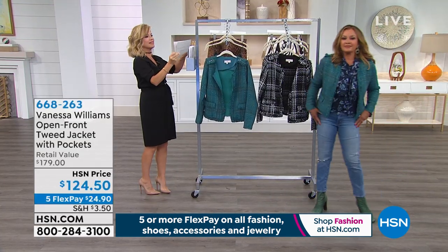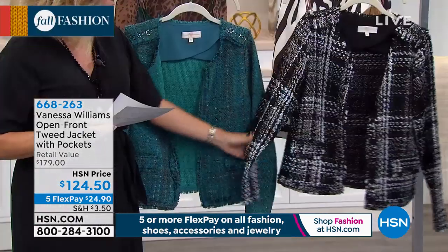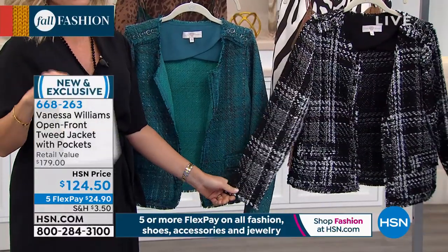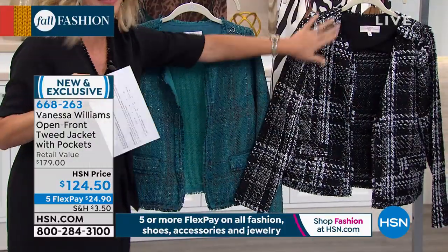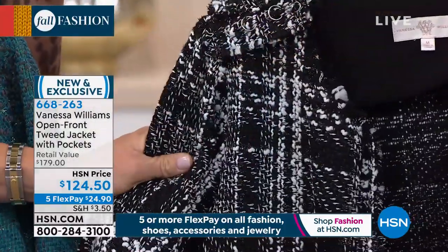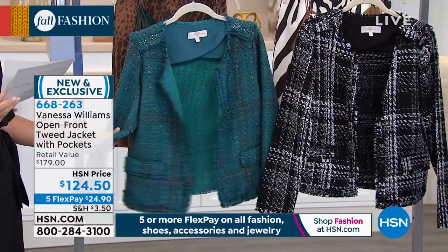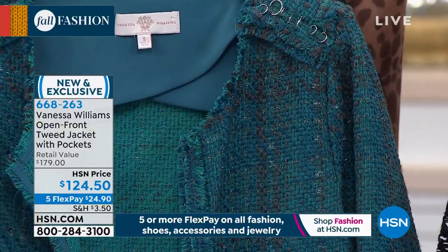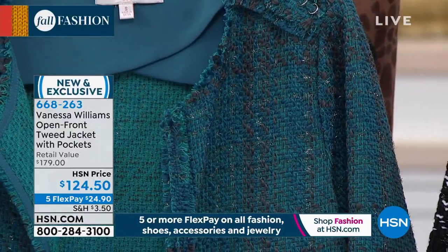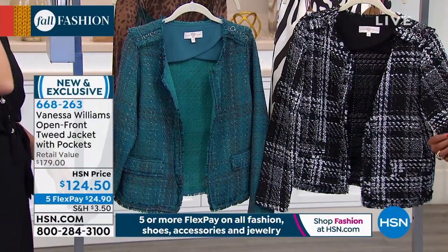We've got this jacket with pockets, might I add, in two gorgeous colors. This is the black — everybody from Dior to Gucci, Dolce & Gabbana, they're all doing the tweed, they're all doing the black and white. And this is the North Atlantic. It's a beautiful poly, viscose, acrylic, nylon, cotton blend. Extra small through 3X. And tweed is never out of style.